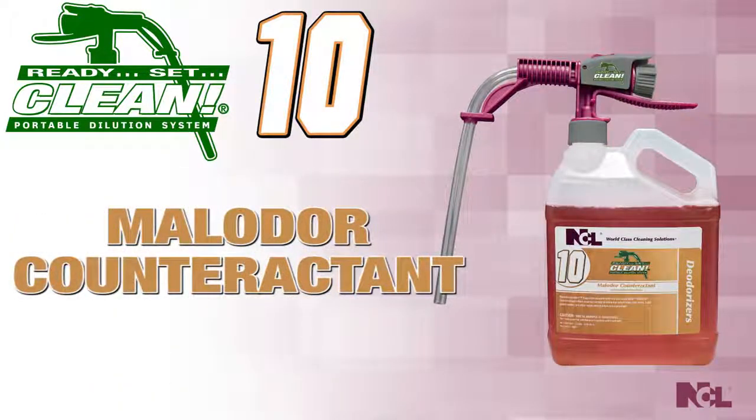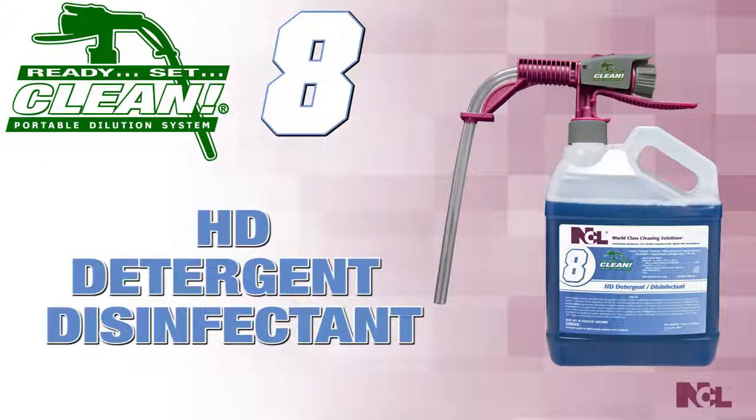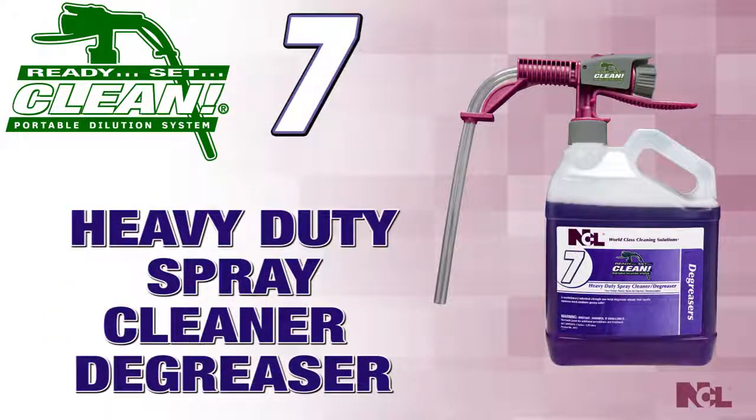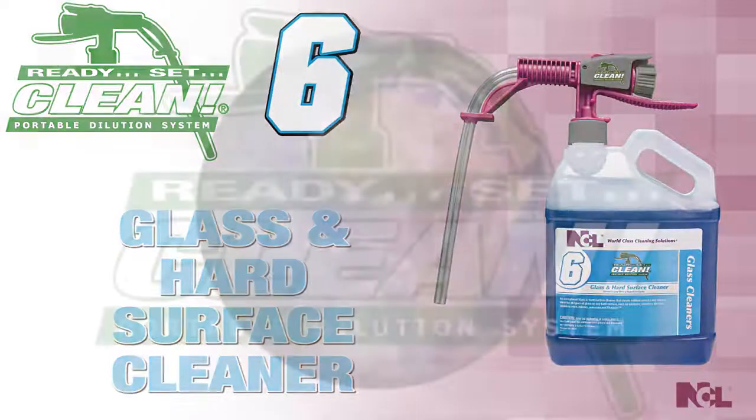Ready, Set, Clean 10 — Malodor Counteractant. Ready, Set, Clean 9 — Neutral Disinfectant Cleaner 256. Ready, Set, Clean 8 — Heavy Duty Detergent Spray Cleaner Degreaser. Ready, Set, Clean 6 — Glass and Hard Surface Cleaner.